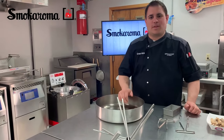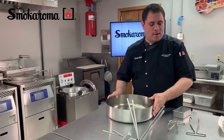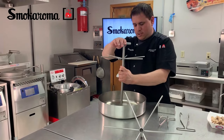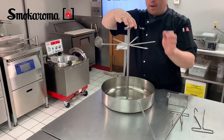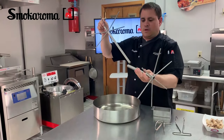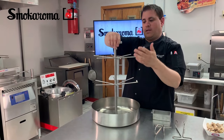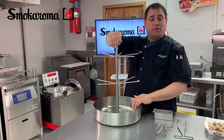Your Smokearoma comes with a few accessories. You've got your drip pan, you've got your charring cup where you put your wood chips, and you've got a T-handle — this just screws in here. That's so you can raise and lower your drip pan, and it also doubles as a spit attachment so that you can hook things on here and actually smoke things on a spit — things like sausage, ribs, and other things as well if you so choose.